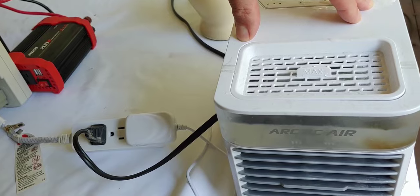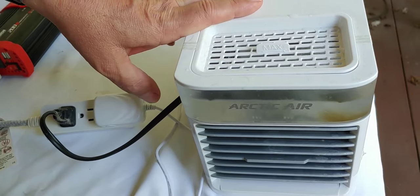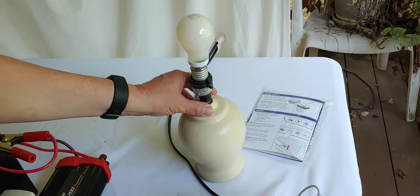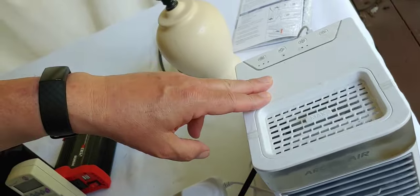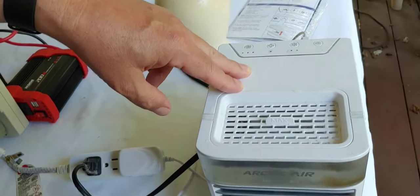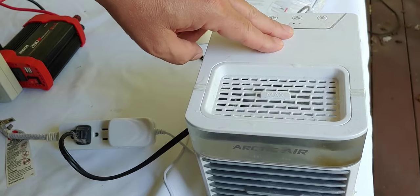The scenario I'm going to show you involves the Arctic Air being on, along with a lamp, because you might want that in the middle of the night. Where this works extremely well is when it's very hot, very humid, and you or your kids can't get to sleep because it's just too hot. This is extremely helpful.